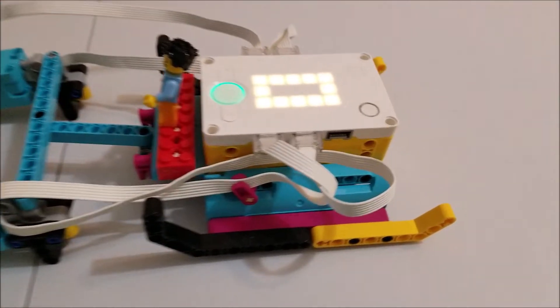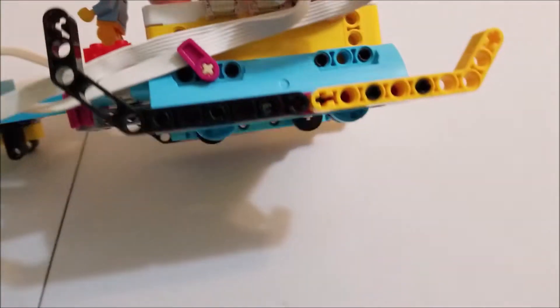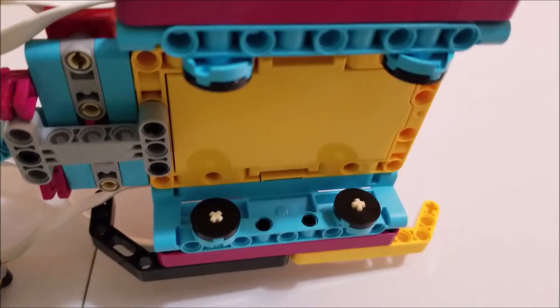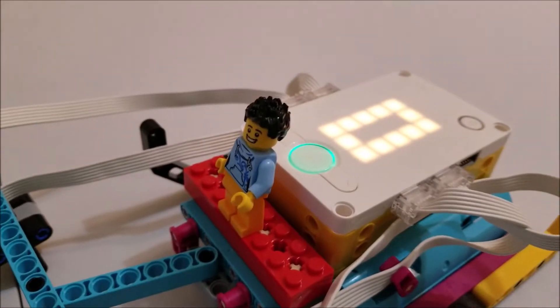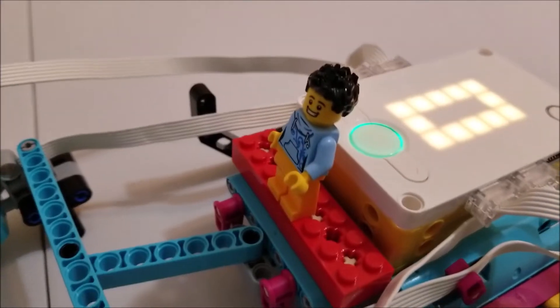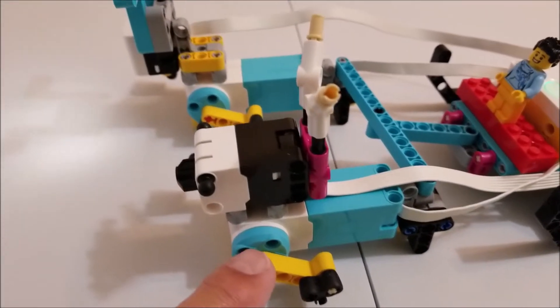Let's go ahead and take a look at this. There is the Spike Prime Hub. If I can flip this over, it's going to be rolling on these wheels right there — that's how it's going to move. So there's the sleigh. We have the hub here. I had a Santa minifig but I don't know where it went, so we're going with the Spike Prime minifig there.